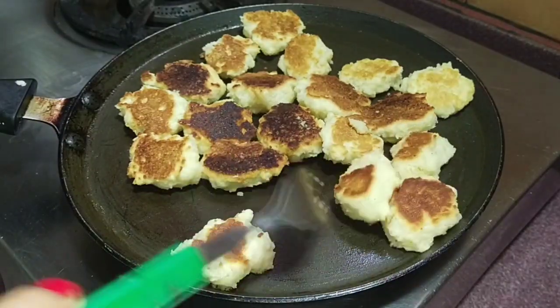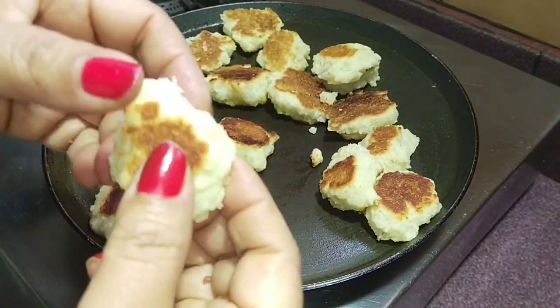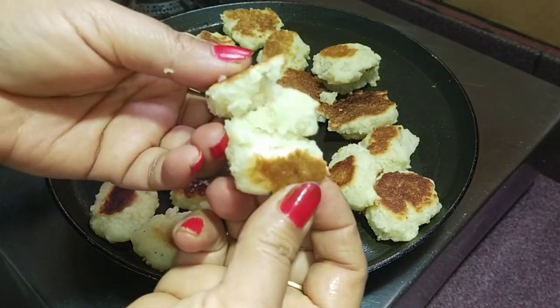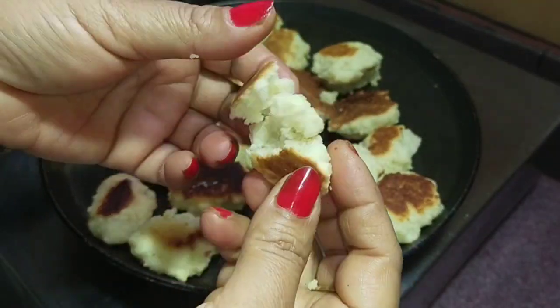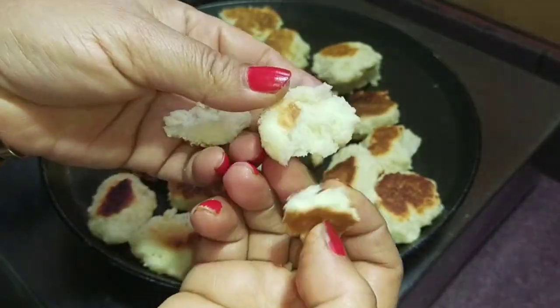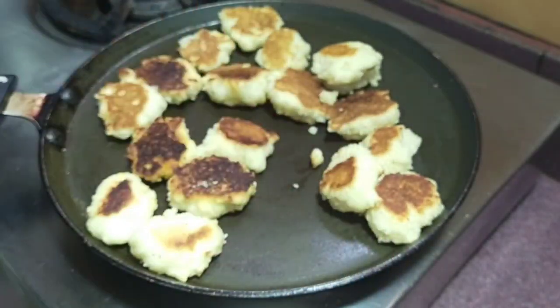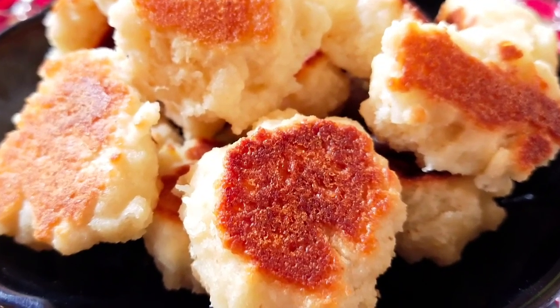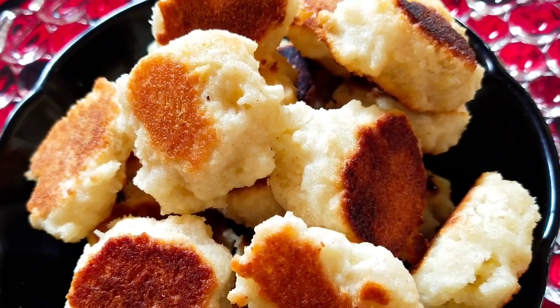I will show you how to change the body with the body. The recipe is very soft and you can see it very soft. If you don't eat the recipe, it will be very soft.